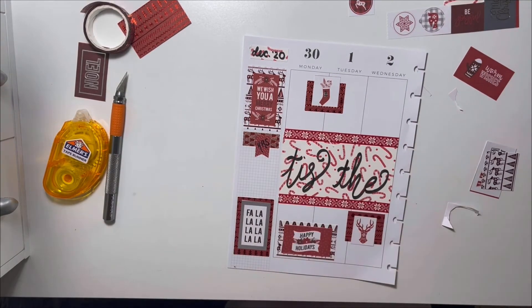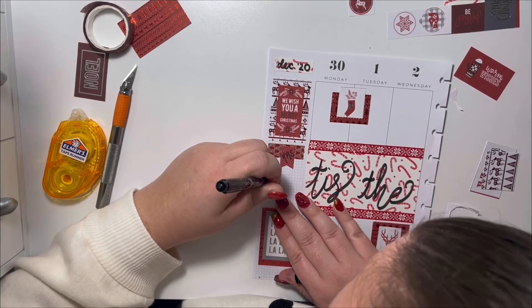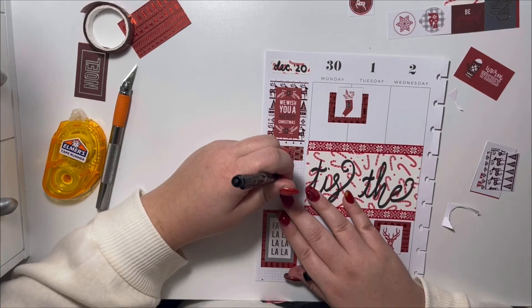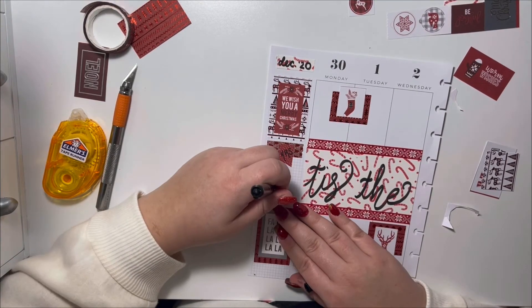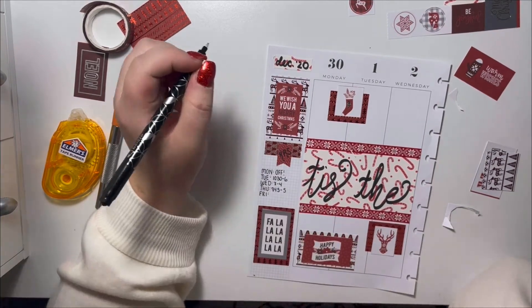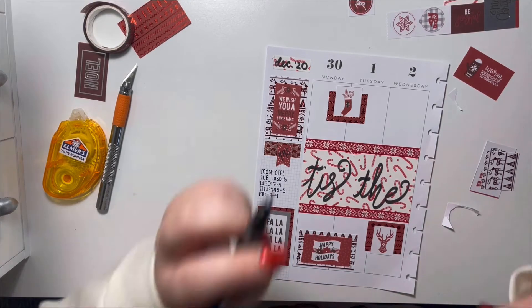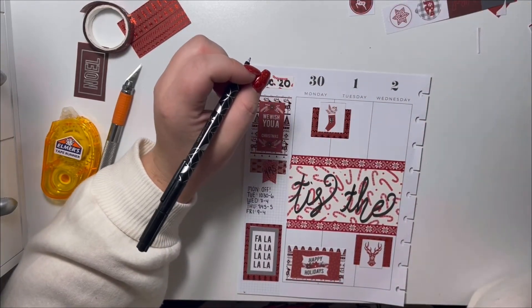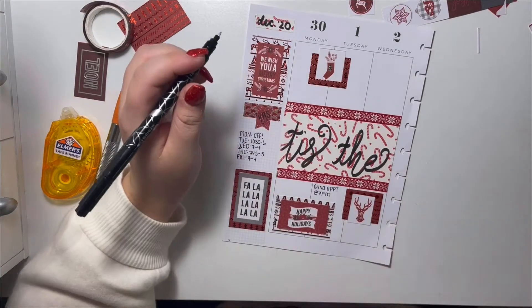I'm using my Erin Condren dual tip pen. I can't fit the word 'hours' so I'm just writing HRS, then writing the days of the week and my field hours. I apologize you can't really see what I'm doing because I'm a lefty. It took me a while to remember when I was working, but I'm really excited because we are closed on Monday — we've never closed the Monday after Thanksgiving weekend before. The beautiful thing about owning a business is you can close pretty much whenever you want.